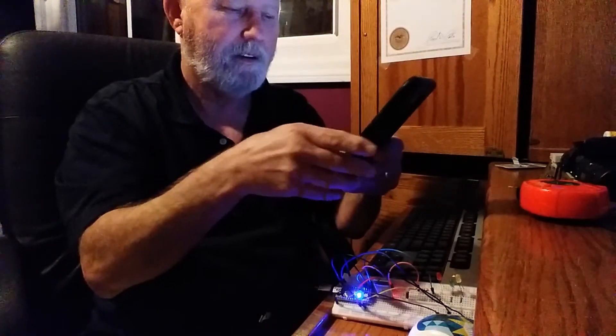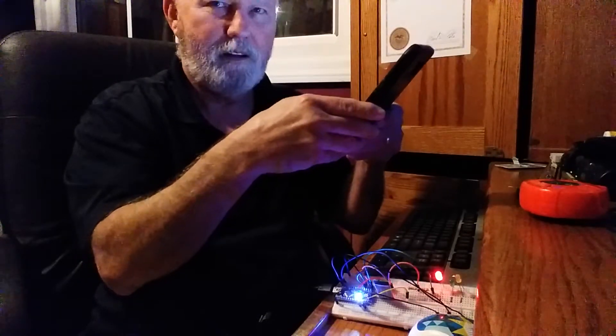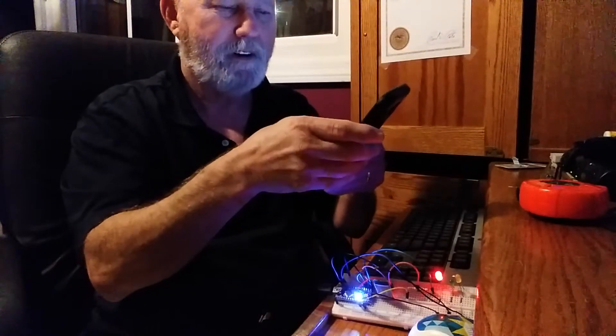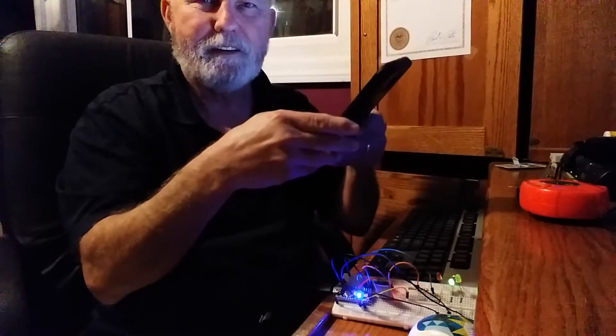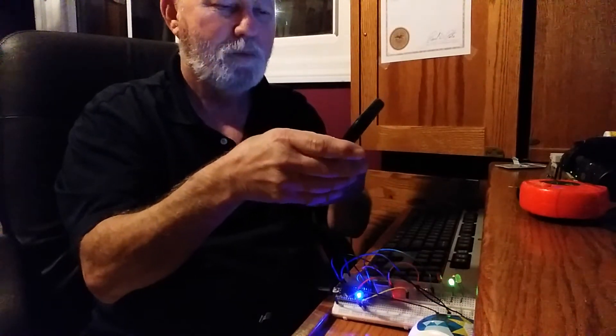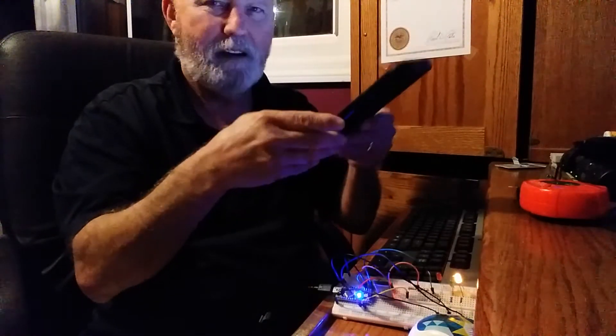And if it works right, we'll see here. You see the red light turned on. Now let's see — the green light. And the yellow. So it is working.